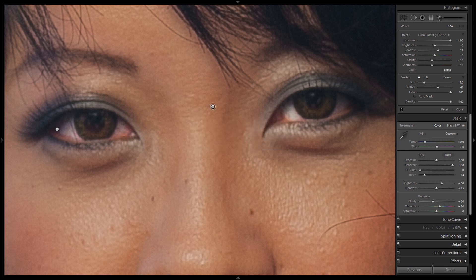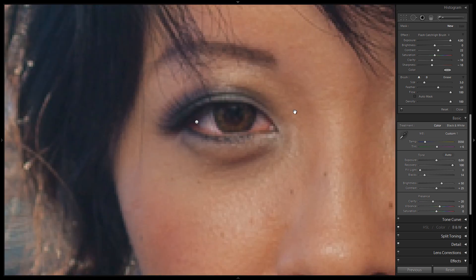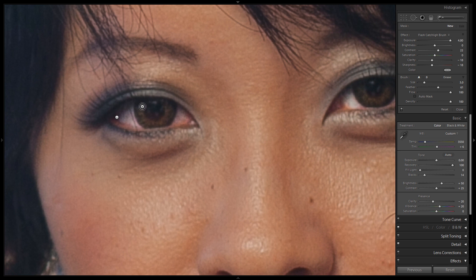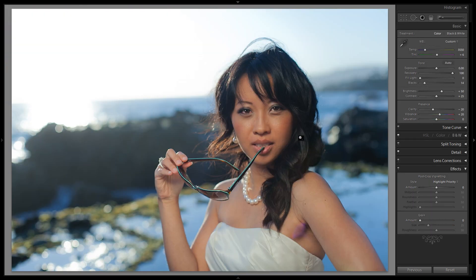All we're going to do is match the direction of the light source. The light is coming from the left, slightly top-down — we can see the shadow underneath the lips and nose, falling off towards the right side. So the catch light is going to be in the top left of the iris of each eye. We'll put it right here on the left eye, and the same spot on the right eye. Hit K again to remove our brush, zoom out, and let's check it out.